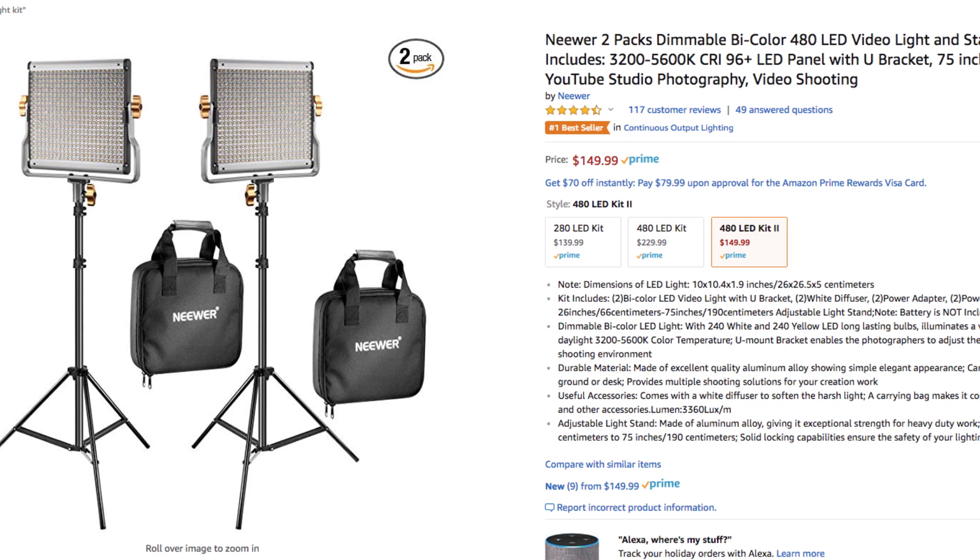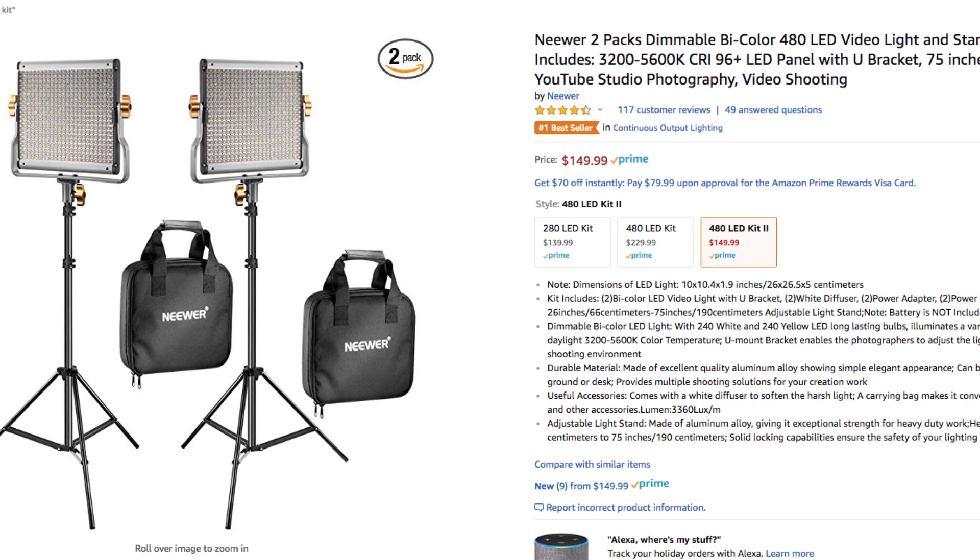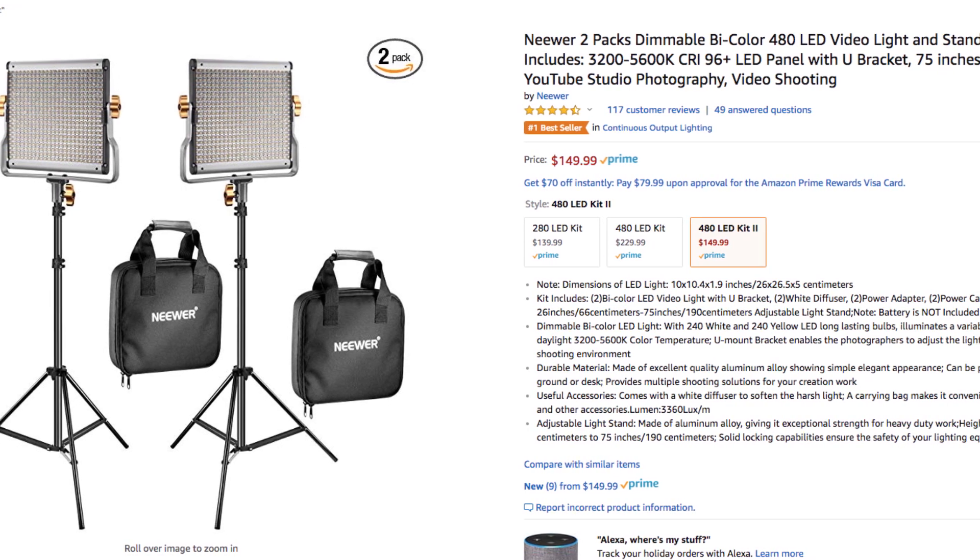Now you're all asking, what's the price? The price is $150 for this entire package: two lights, two light stands, the cases, and the power cords — all $150. To me, that is an absolute steal. I can't believe these lights are this cheap. As I said before, lights are crucial to video work, and if you want to get started and get serious about it, you have to get some lights. And having said that, let's do a little bit of a comparison.